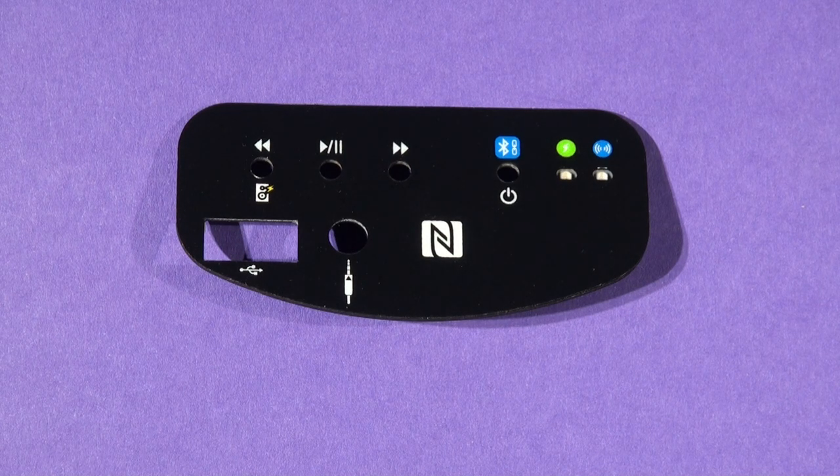If you've got a white dock, we also supply white labels.